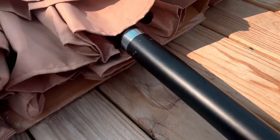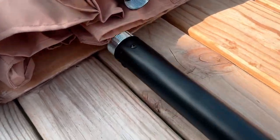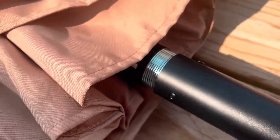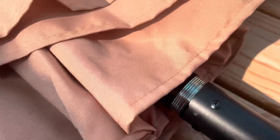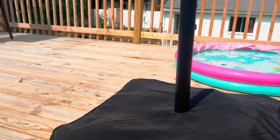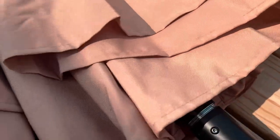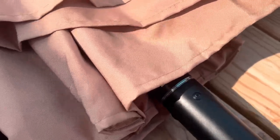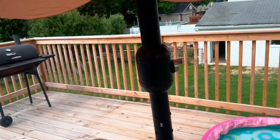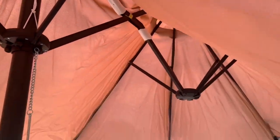Simply bolt the umbrella on while it's on the ground, just like this. Then put it into the slot and everything will be ready to go. Now I'll simply put it in the hole and we should be good.